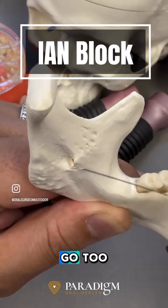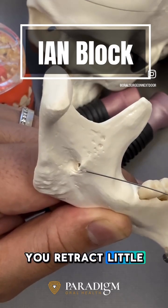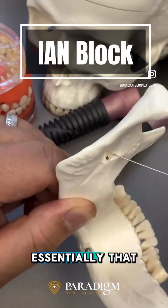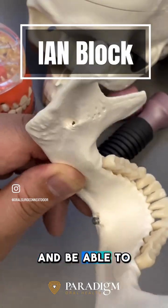You don't want to go too fast, as that may result in vascular damage and nerve damage. Go ever so slightly until you feel the needle drop, then retract a little bit, aspirate, and slowly inject. Essentially, this allows you to locate the IAN through tactile sensation and reliably deliver the numbing agent.